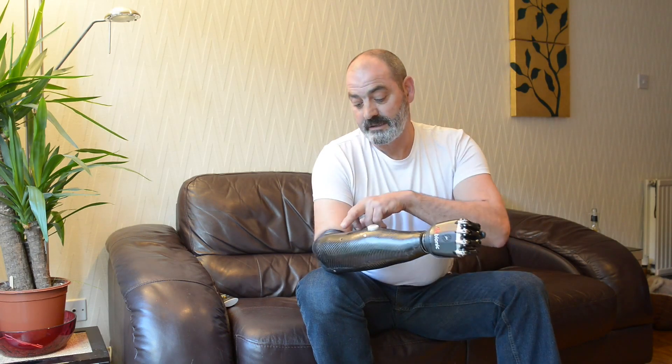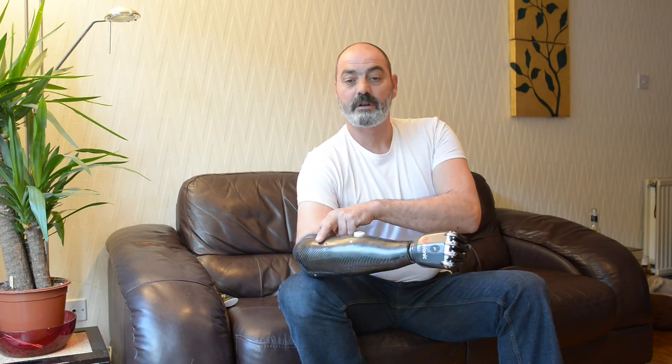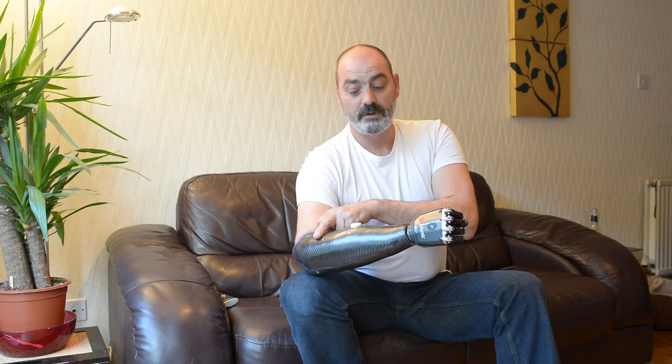This is the B-Bionic V3. It's a prosthetic hand and it works from sensors on the inside and outside of my arms and muscle control. If I activate this sensor, the hand opens. I'll activate this one, the hand closes.